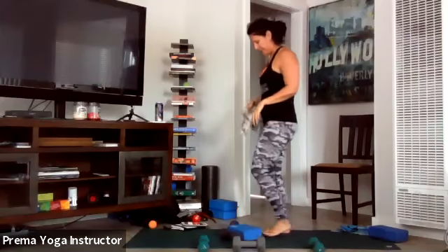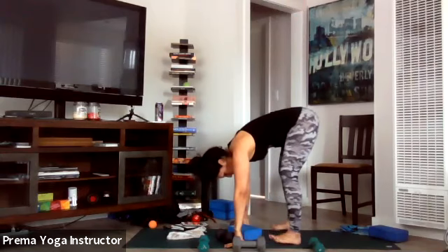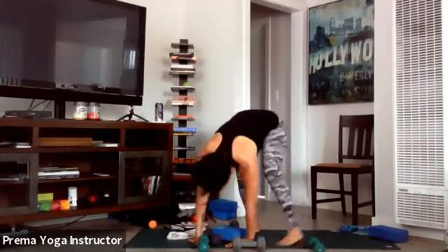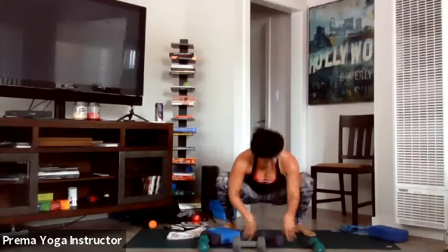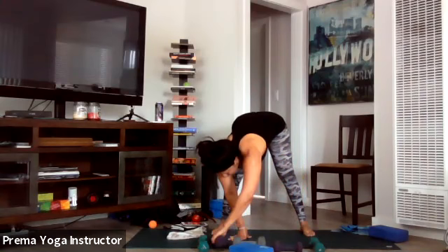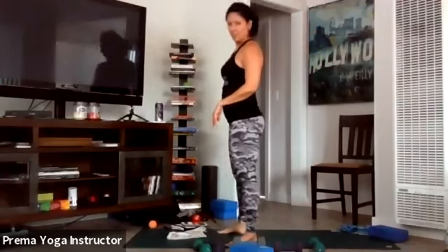Take a nice big inhale all the way up to mountain, exhale forward fold. Take a wide stance and let your head be heavy. Turn your heels in, toes out, drop the booty, and bring the elbows into the inner thighs — if this is difficult you can always sit on the block. Let's open up, stretch, twist, and back — plant the palms and roll yourself up. Move any weights out of the way, slowly roll up. Let's do one vinyasa and then we're on to the booty portion.